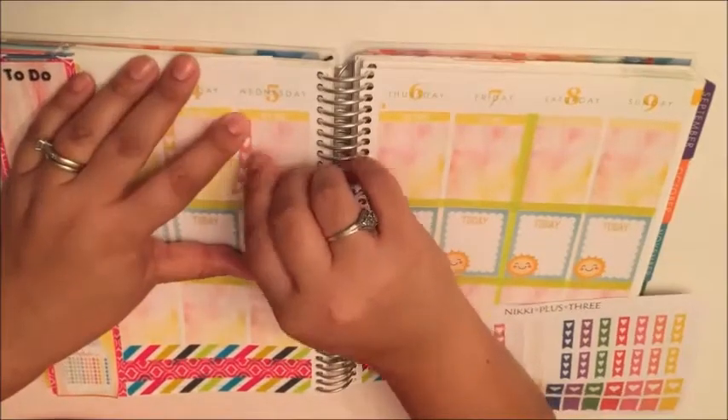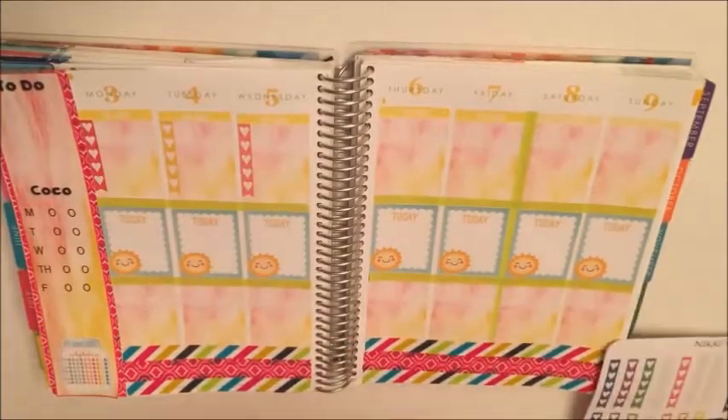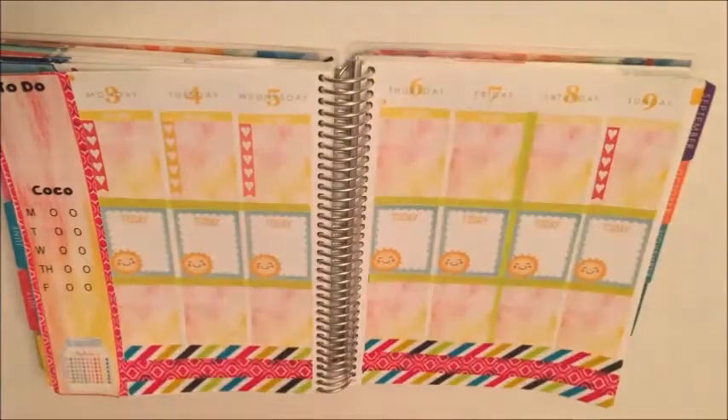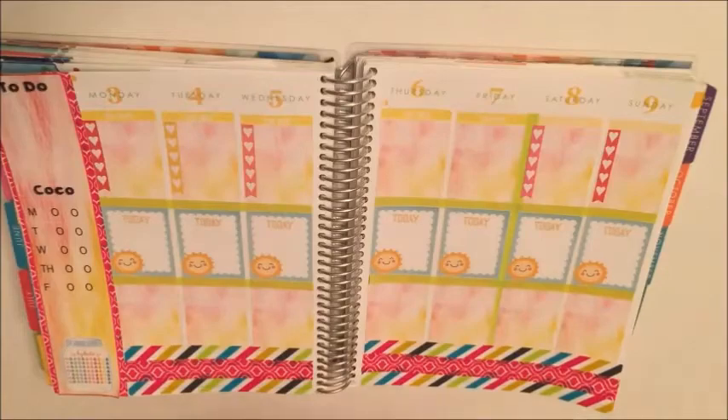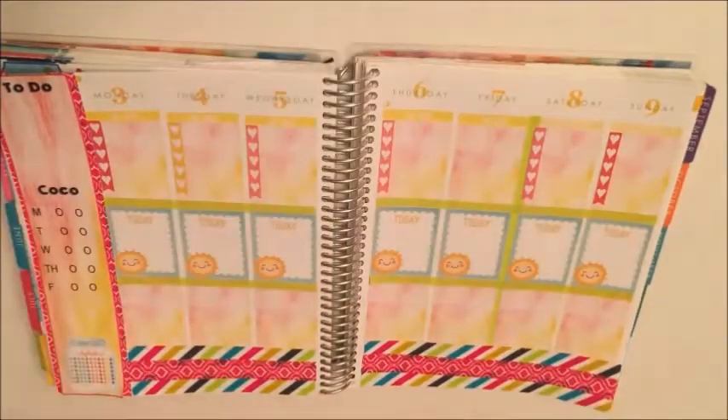I like to do one solid color across, but since I didn't have enough to go one solid color across, I decided to use these long heart checklists from Nikki Plus Three and I just chose three coordinating colors.